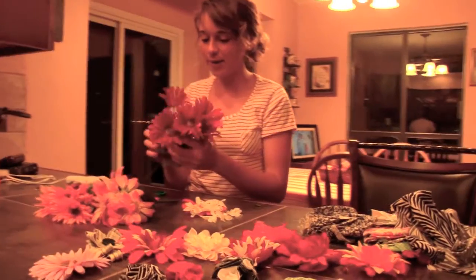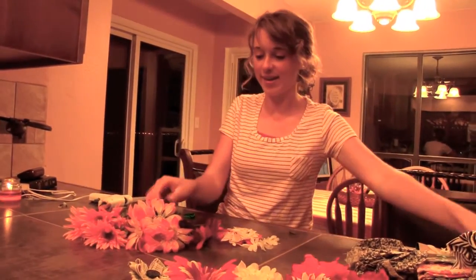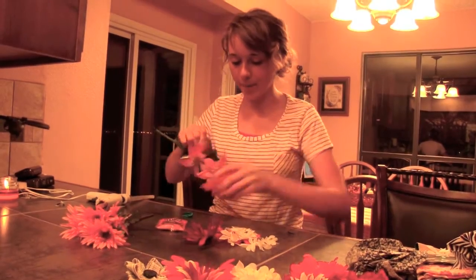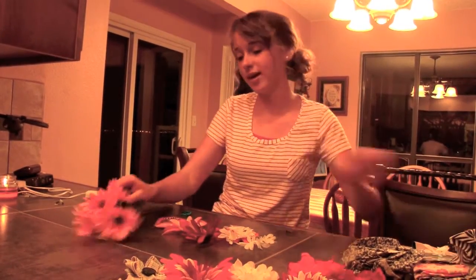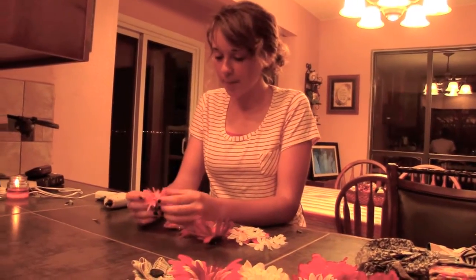My name is Laura Boozer, I'm 18, and I really got into making hair flowers this summer. I wear them all the time, and this summer I learned how to make them, so now I make them all the time and give them to people. My friend Hannah is the one who taught me how to make them.